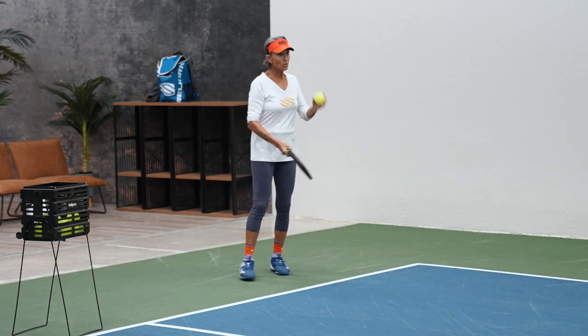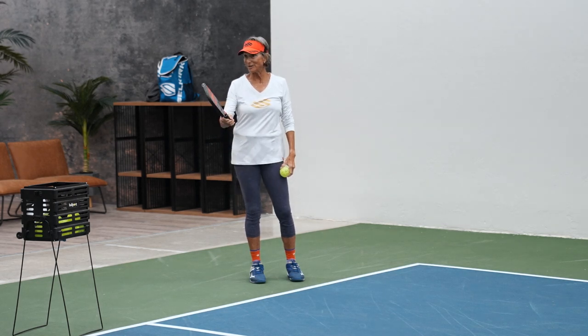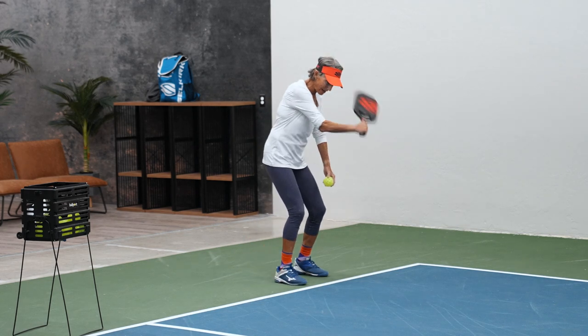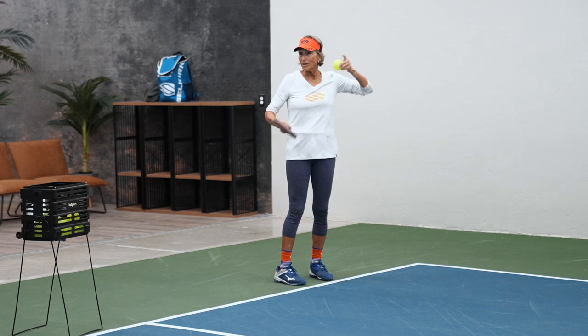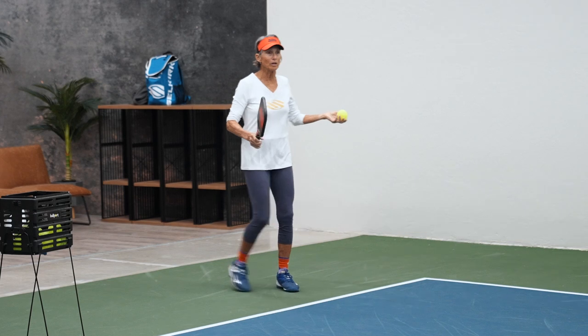When it bounces, it's always going to go in the direction of the paddle. So if somebody starts with their backhand over here and hits it, it's going to go that way. There's an easy way not to overrun one way or the other trying to guess where it goes.